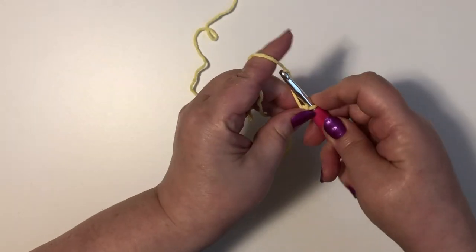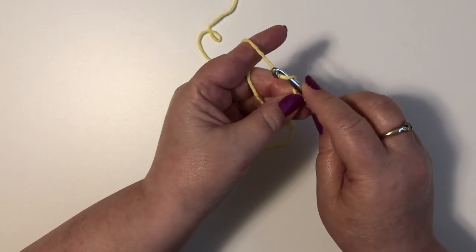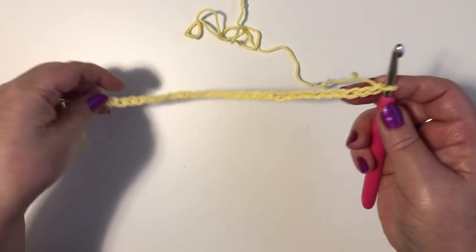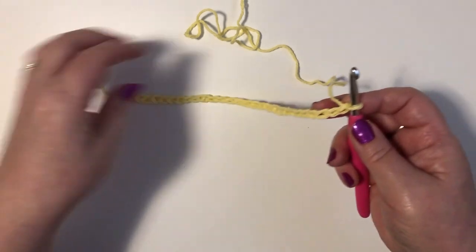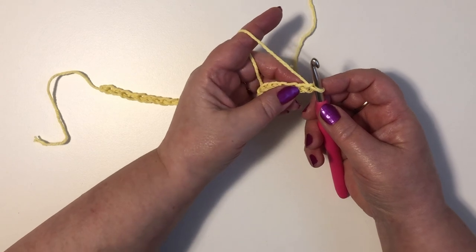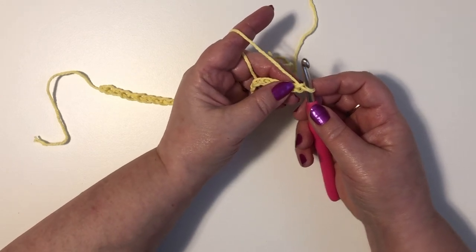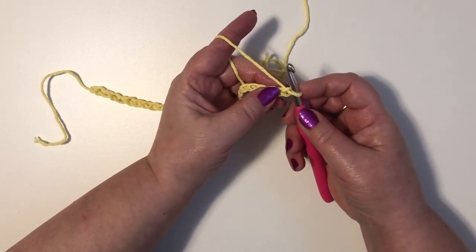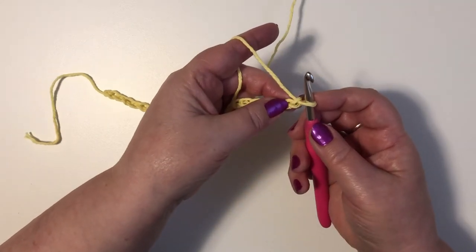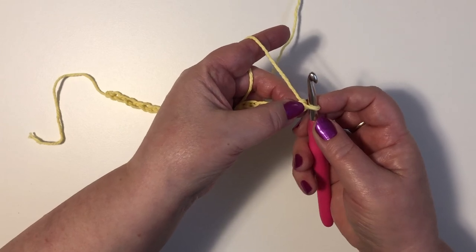We're going to chain 31. So this is 31 chains. If you want to use this shell pattern to make something larger, you just have to increase in increments of five and then add one to it. So here we have our 30 chains plus our one.